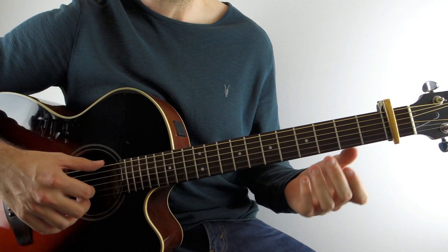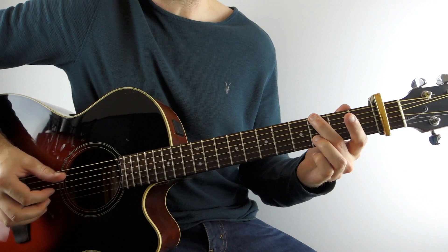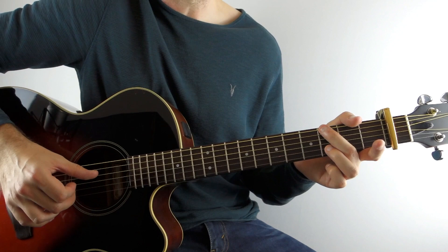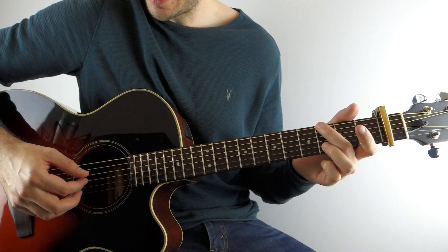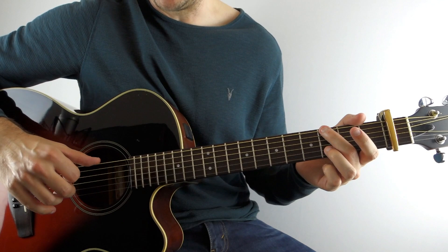So holding down that G, on the low E string you want to hold down the third fret, and then on the B string you also want to hold down the third fret. That's all you really need — I use my second finger and my third finger. Start by playing the low E string with the bass, then you're going to play the D string and the B string — third fret on the B and open D. Your thumb is alternating on the G chord between the E string and the D string the whole time.